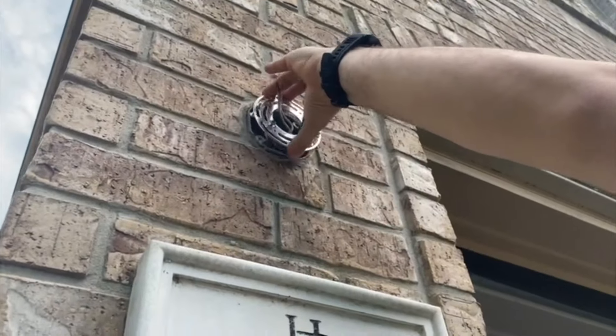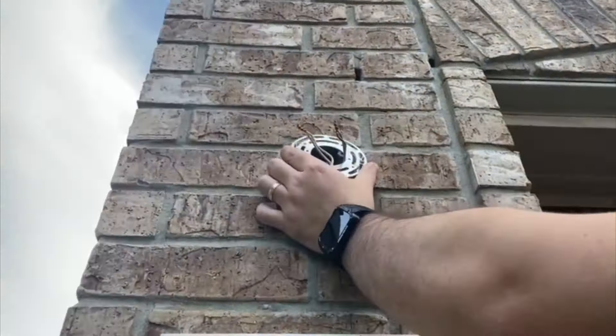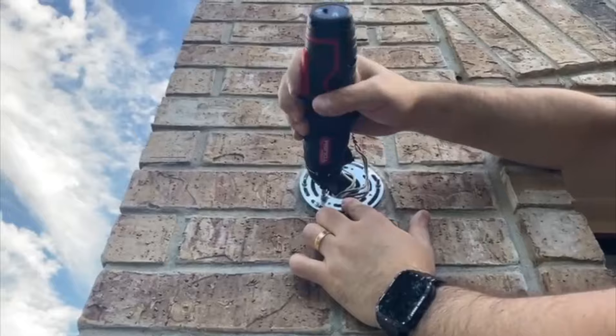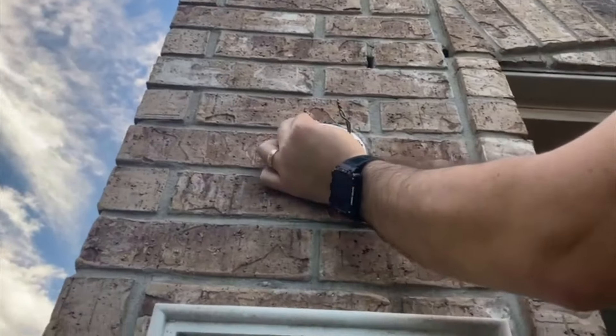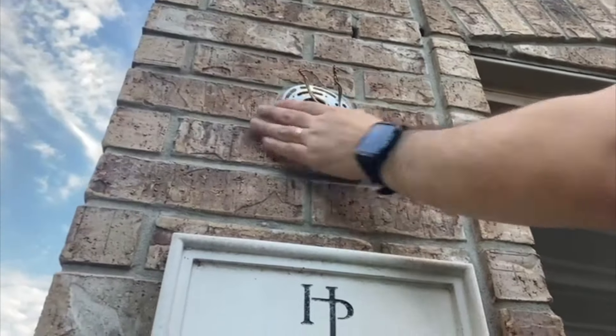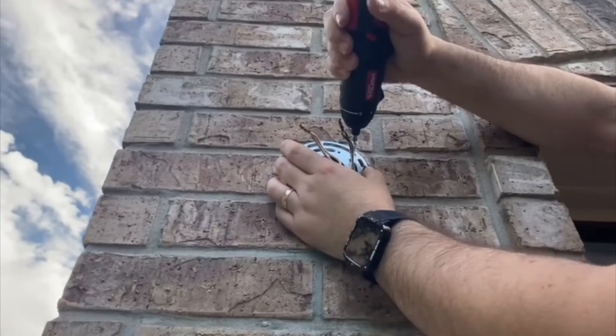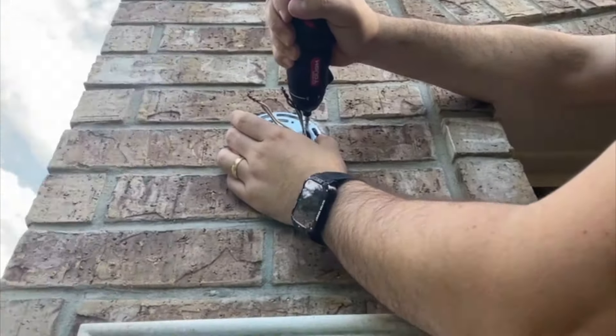Let's put it here — we are going to put it on the wall, right here in our front yard. We're just going to make sure that the screws are very tight.